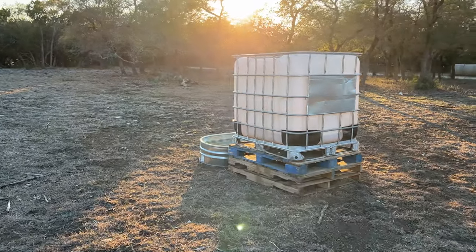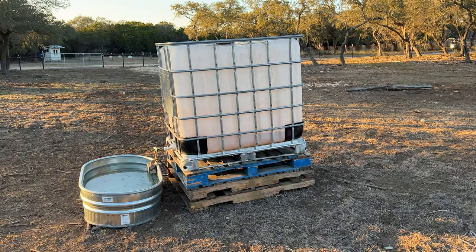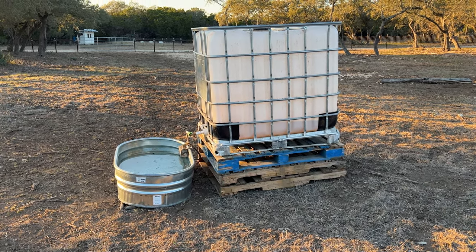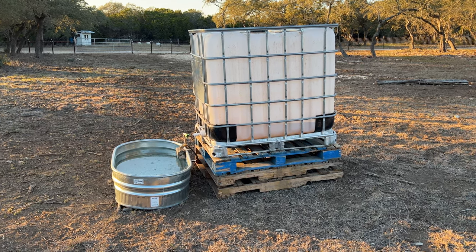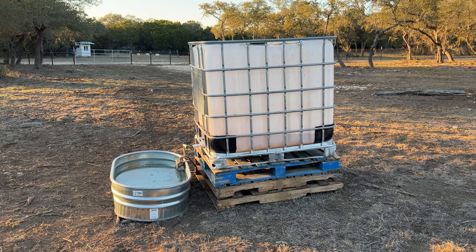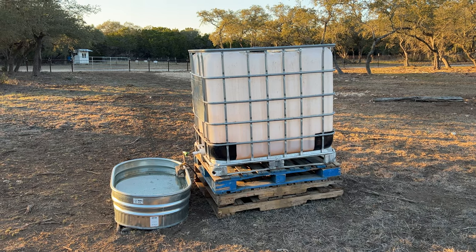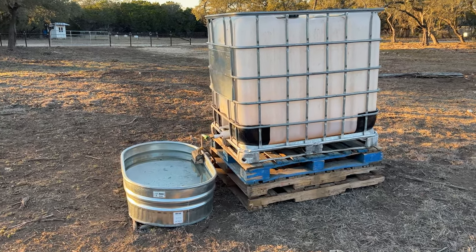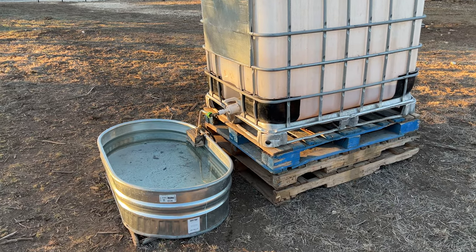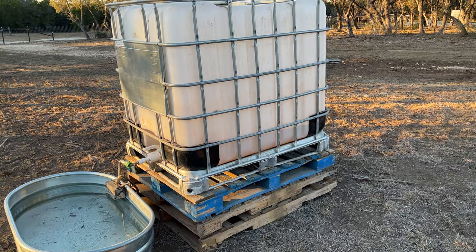One of the nice things is it's got a big trough. We've just put the IBC tote up on pallets, so when I move that I'll have to move the pallets and get them set up, then put the IBC tote on top. It has a bigger trough — I think there's like a 40 gallon trough. At the barn with the smaller waters, there are only four gallons, and if something goes wrong the animals could be without water for a long time. With the IBC tote they've got 40 gallons here, and if something happens or it runs out, that 40 gallons is going to last a few days, so I don't have to check on it all the time — maybe just once a week to see where the level's at.